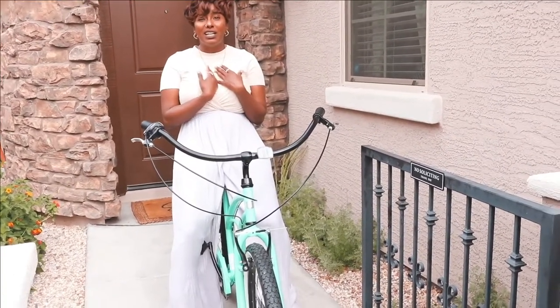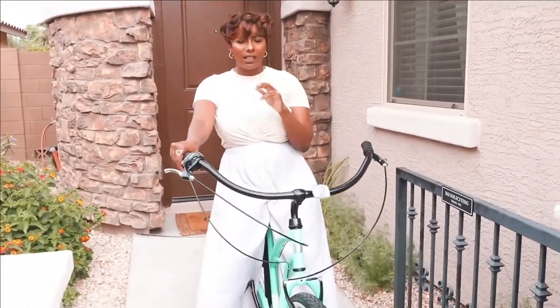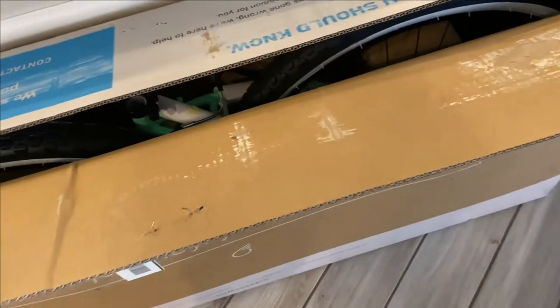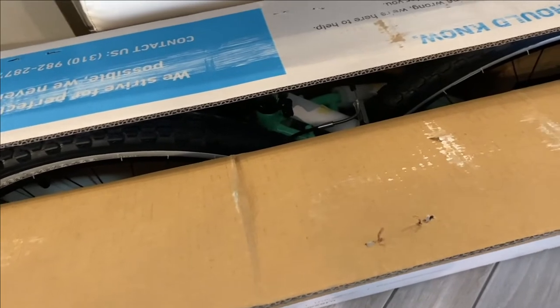Was it easy putting together? Yeah, it was easy — I wasn't expecting it, it came disassembled. You've been wondering what's in this box. Come look what's in the box! You know how you always tell mommy to go for a ride on your bikes with you and daddy? Look in this box — look what mommy got! So now mommy can go for a ride with you and daddy.